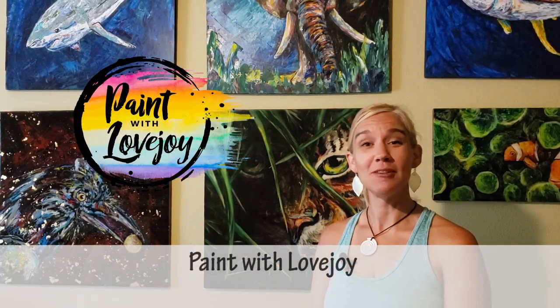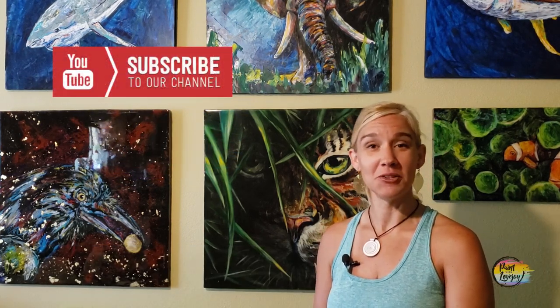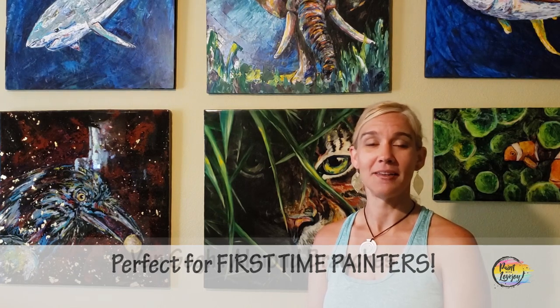Hey guys, how's it going? Welcome to my studio. This is Paint with Lovejoy. Thanks so much for joining me today. If you're here for the first time, thanks so much — make sure you hit the subscribe button so you can check out my other videos. And if you're here for a second or third or fourth video, thank you so much for your support. Greatly appreciate it, and welcome back.